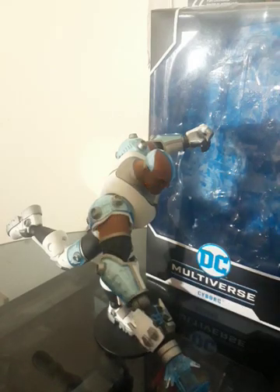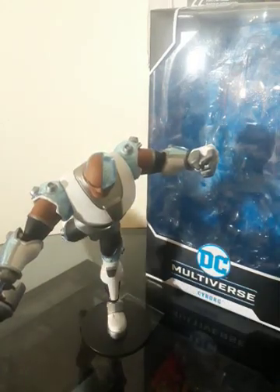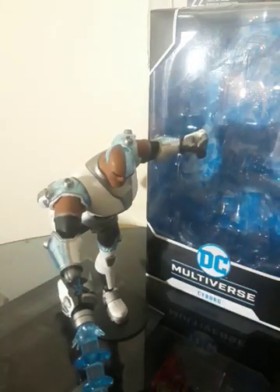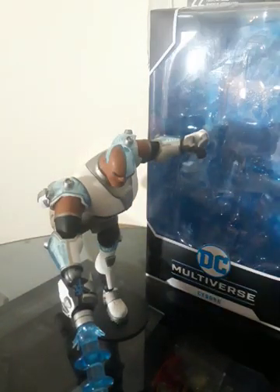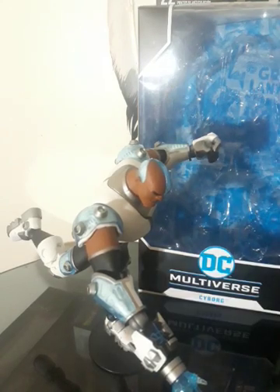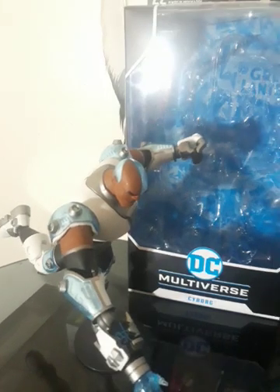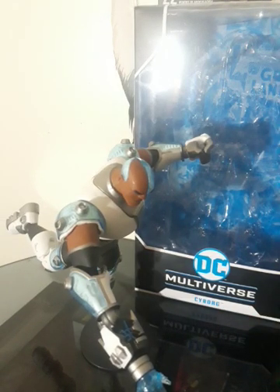I tried recreating the pose which was seen in his data sheets — close enough, man. I would say this is a good posability. I give this figure a 9 out of 10. Overall, it's a good figure. I can see myself animating with this figure — I just got to figure out who I want to do that with. I was thinking either Robocop, Terminator, or Samus. I don't know, I have to think about it.